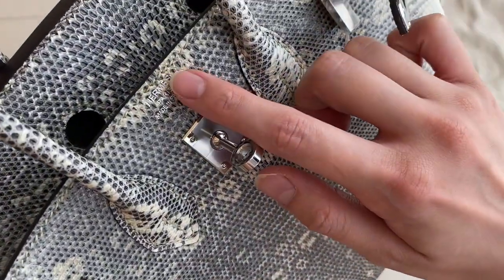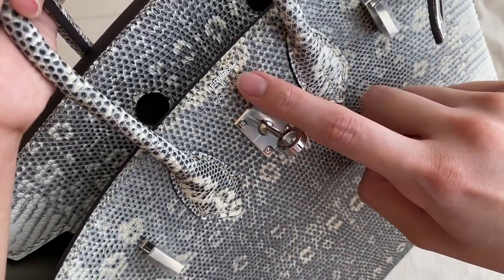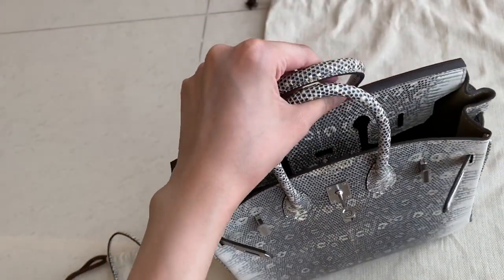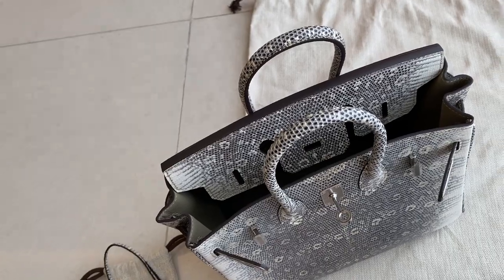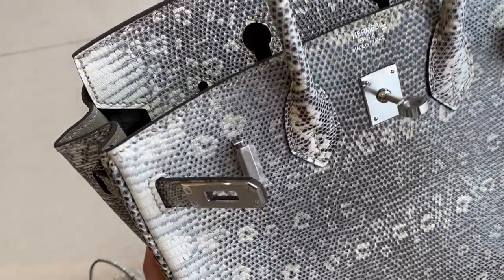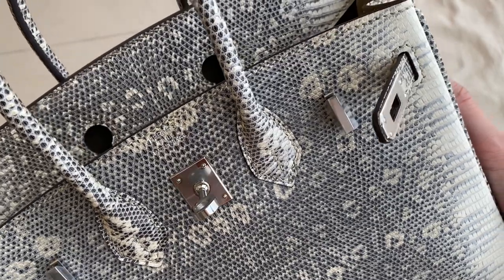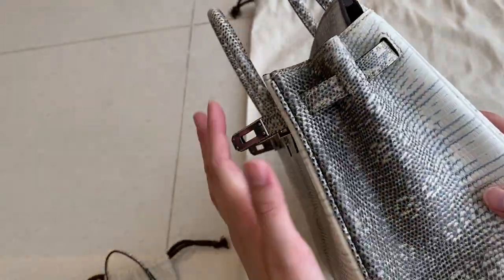There are two lines which means it's for lizard ombre color. You will get this stamp for lizard ombre. Also, you know there's 'Hermès Paris' and a horse stamp. You can add that but it will be an additional cost. And this is the stitching.